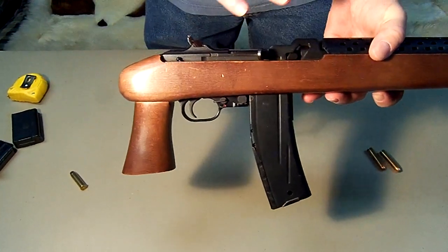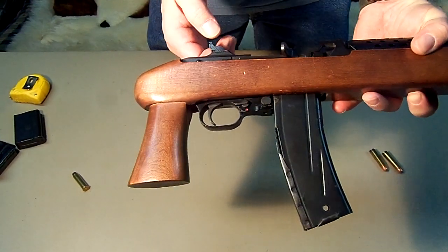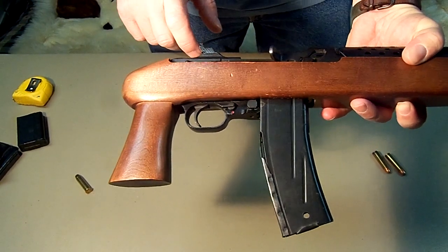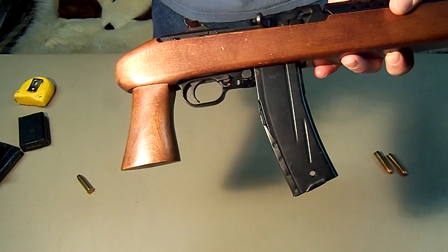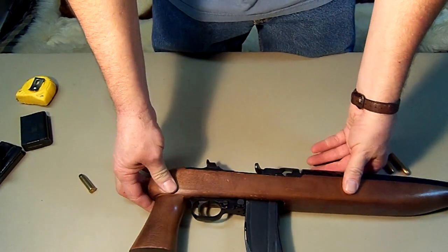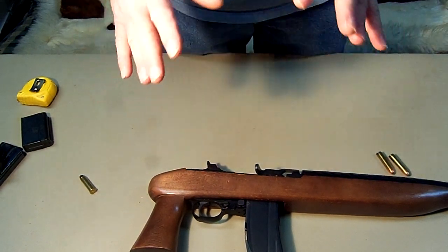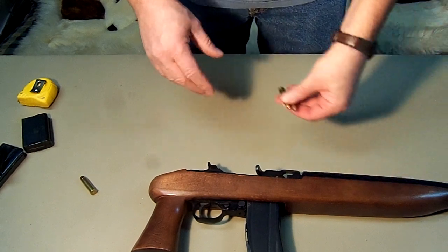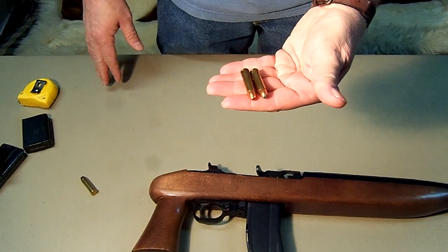Just like anything else, this is a dovetail rear sight. You can buy an actual scope rail, just like you would with your regular 30 carbine, that will slide right in there. Gives you a whole lot of capability.